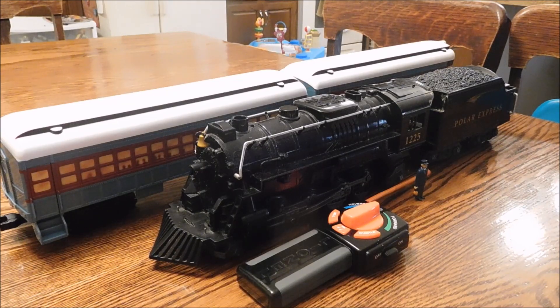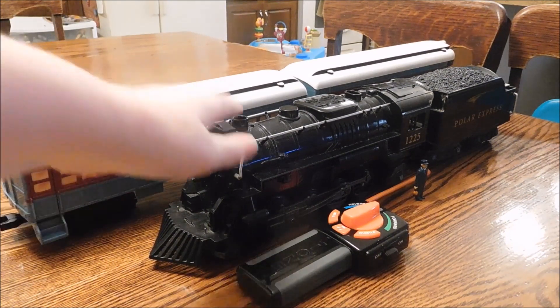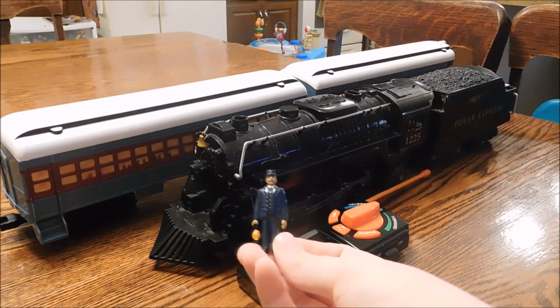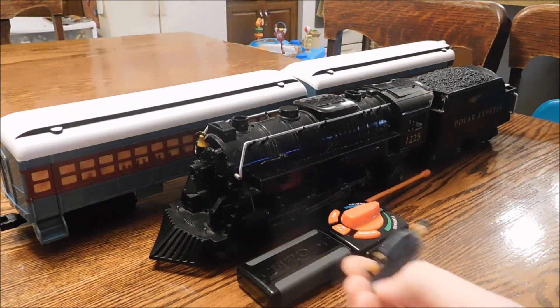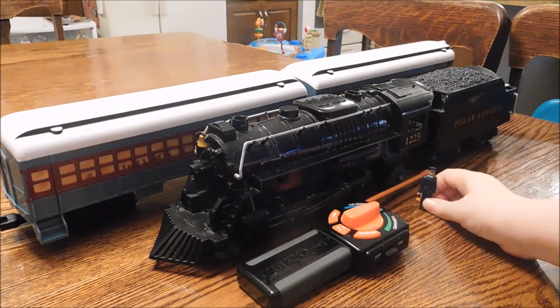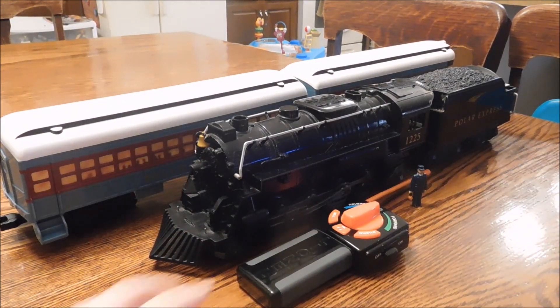Hello everybody, this is Jack and today we're reviewing the Lionel G Gauge Polar Express train set. It comes with the engine and the tender and two train cars — the coach car that the hero boy was in and the observation car. It also comes with two figures but I couldn't find the other one in the box, so we just got the conductor here and the remote.